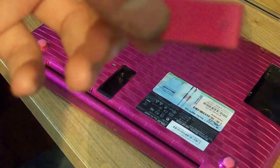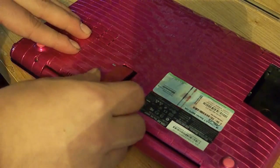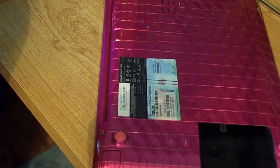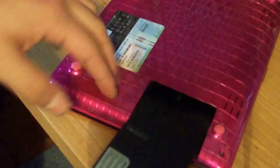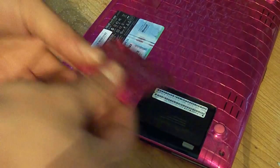You want to reinsert your VGA piece, like so. Then you can reinstall your battery by sliding it in — make sure you get the piece with the connectors going in first. And just put your battery door back on.